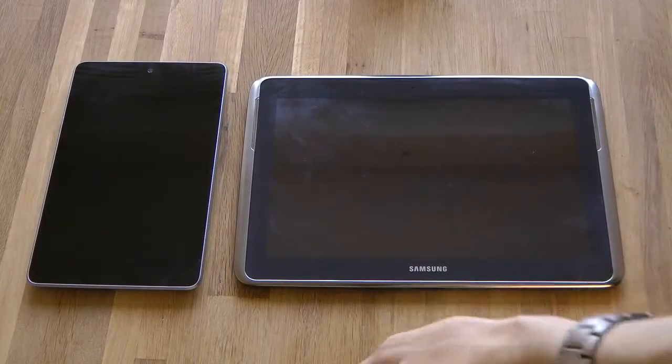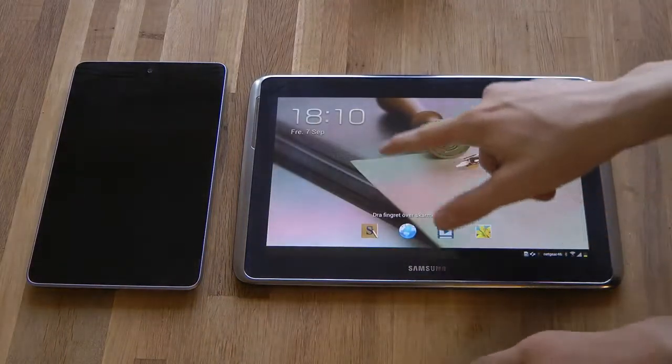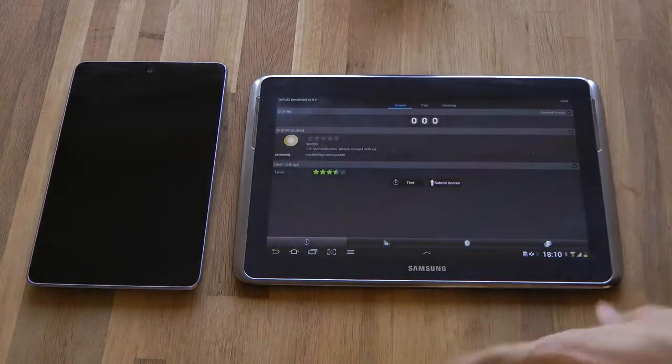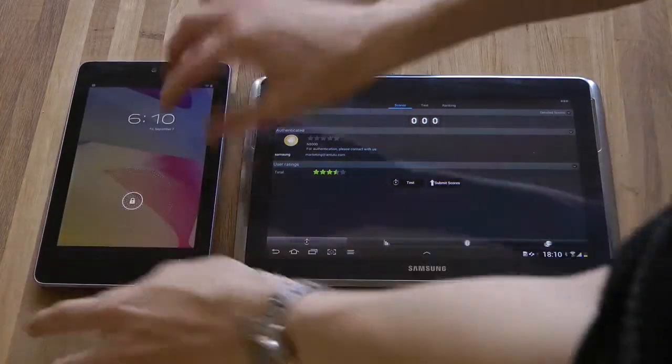Hey guys, so today I'm gonna go ahead and start to do my benchmarking tests on my tablets. We're gonna start off with the Antutu benchmark test on my Nexus 7 and on my Galaxy Note 10.1.